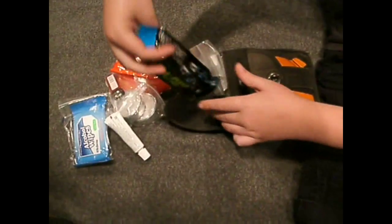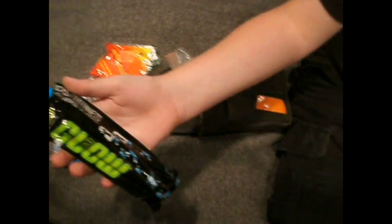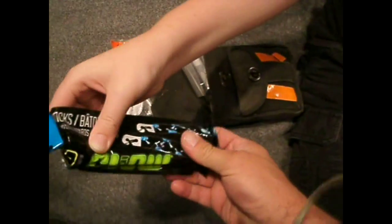Another hand warmer. And what's that? Emergency glowsticks — just one, or are there two in there? There's two in there.